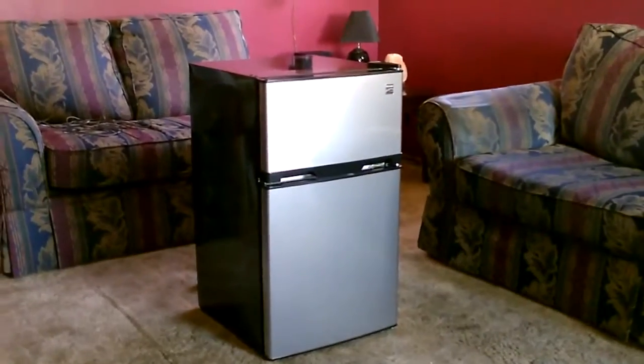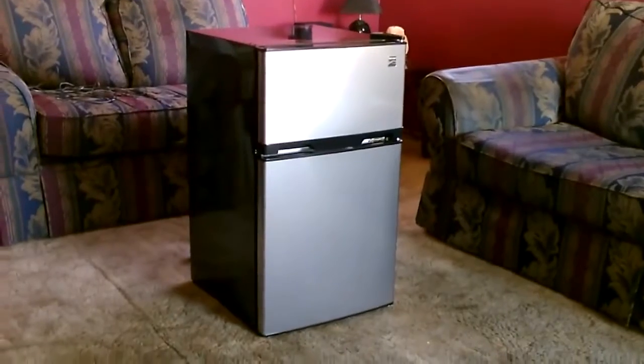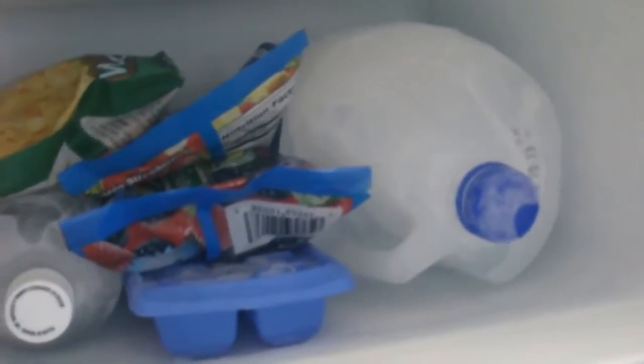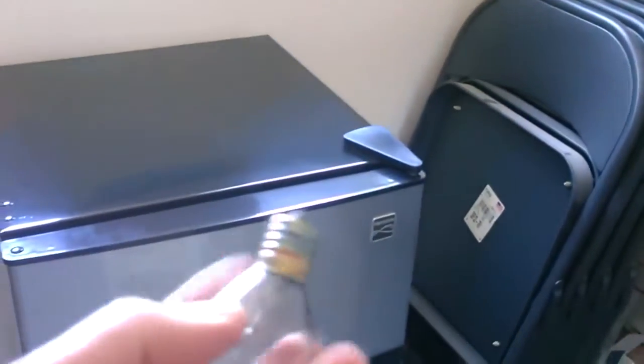Hey there, this is just a quick video to show you a new freezer fridge combination I bought today at Sears. The whole thing only takes 30 watts an hour — I'm still amazed by that, it's unbelievable. The stuff is rock-solid frozen, and it takes the same power as this one tiny little light bulb.